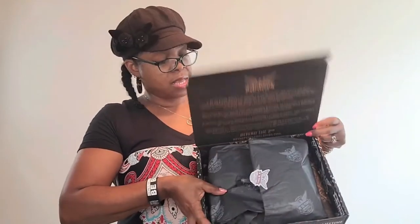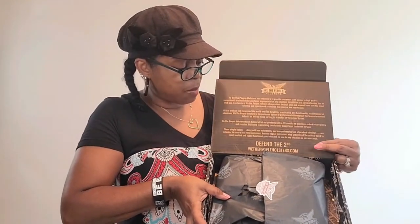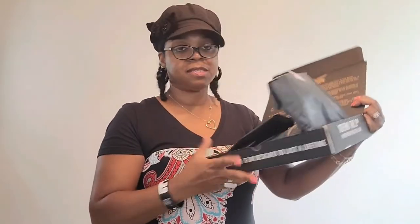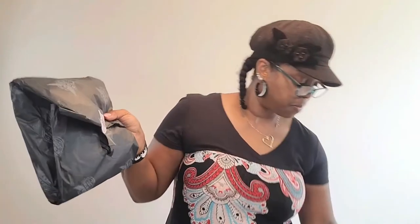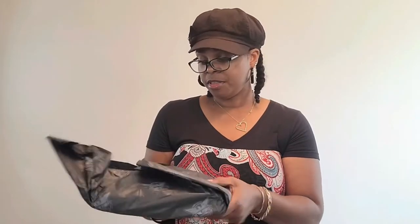As you open up the packaging, you see their mission statement telling you what they represent — it's about defending the Second Amendment. This is really nice, very intricate. And of course they wrap it up in their paper with the We The People stamp.